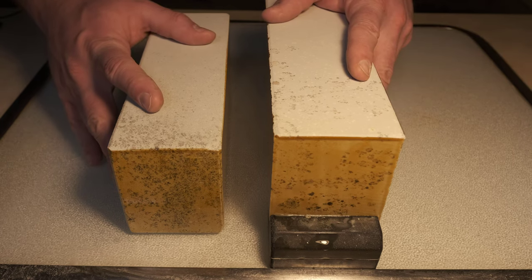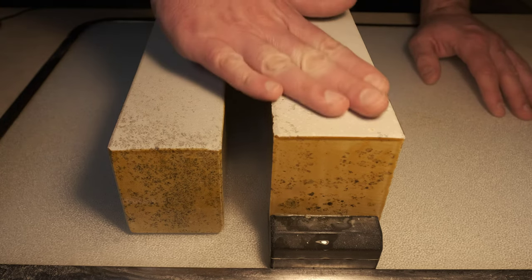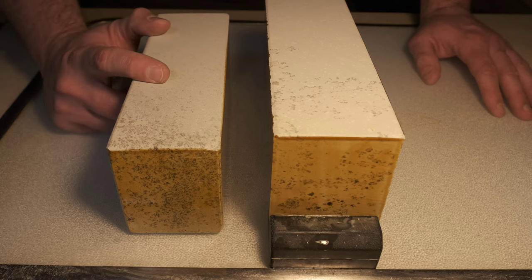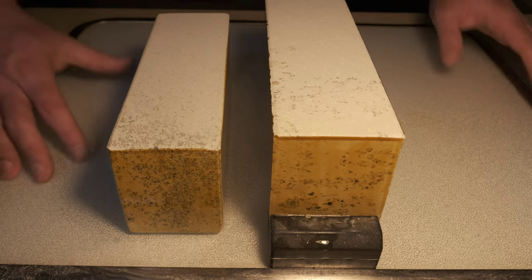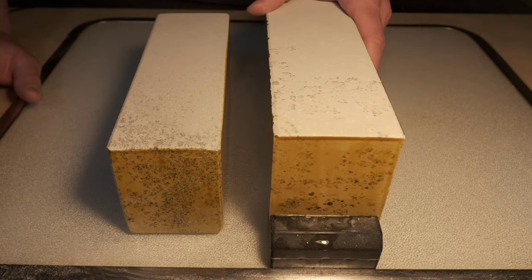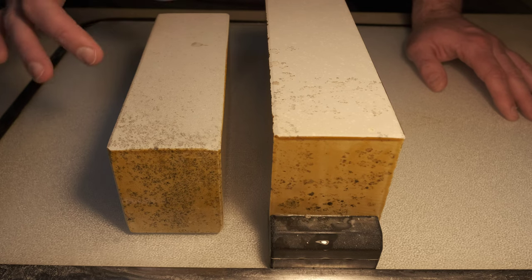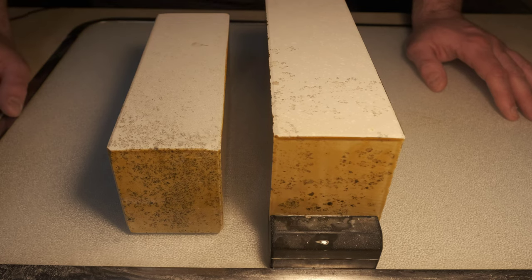So here we have two Aizu stones. The stone on my left, your right, is a southern Aizu stone; this stone is a western Aizu stone. They came from the same region and ultimately the same geological stock. However, there are differences between the two in terms of consistency and fineness. Generally I prefer the southern Aizu, but the western Aizu can also do a very good job. We'll take a brief look at these two stones, talk about their differences, and then get into using this one to show scratch pattern and sharpening performance.